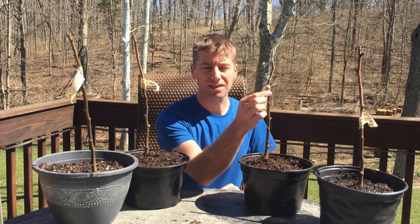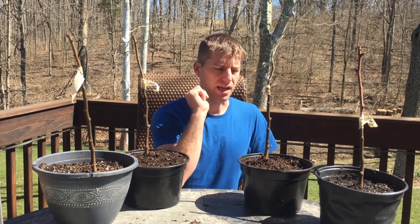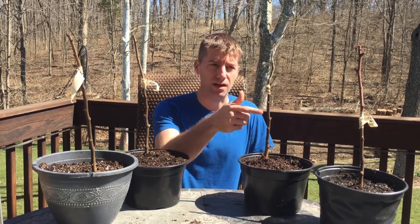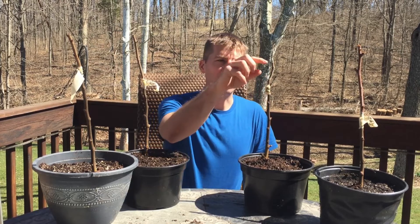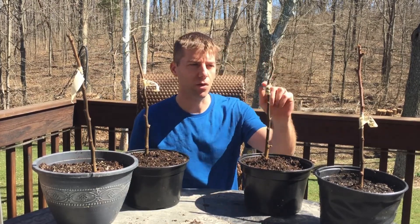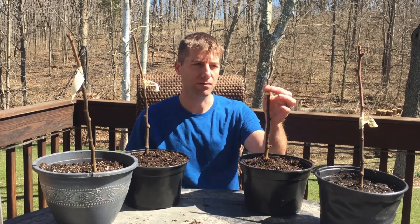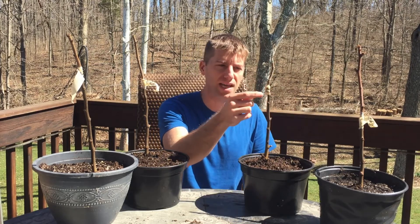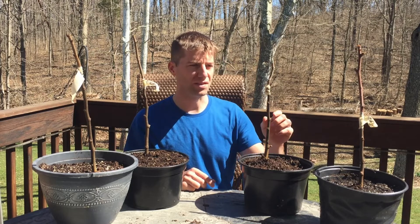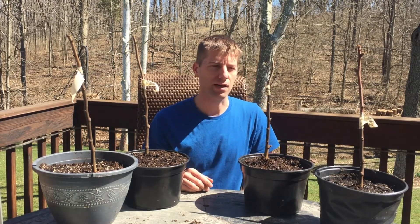The idea is to line up the cambium layers just inside the bark, so the nutrients from the rootstock flow into the scion. Then you want to put some grafting wax on top to seal up that hole, and then put some grafting tape around it to make sure they're tight. That grafting tape will biodegrade once this gets going, so you don't have to worry about taking it off later.